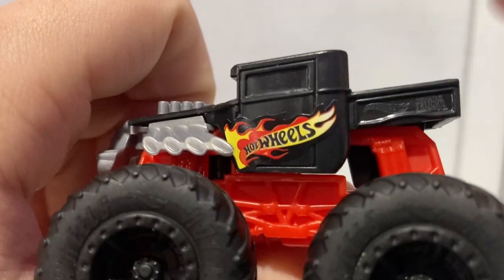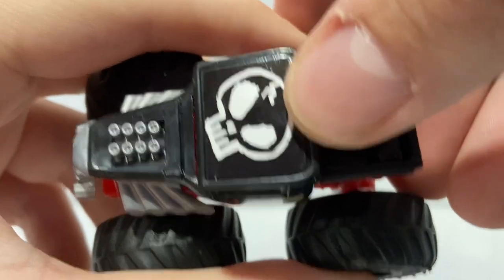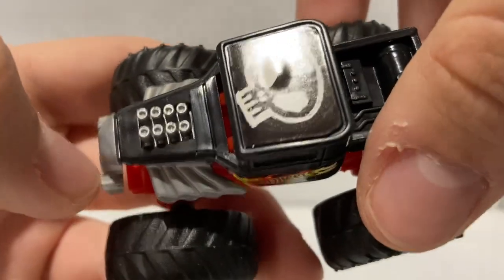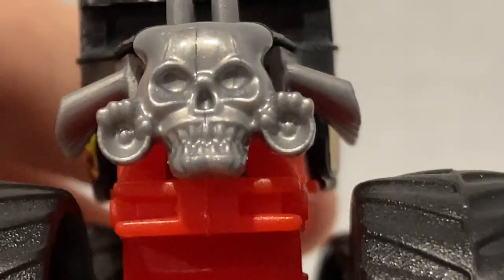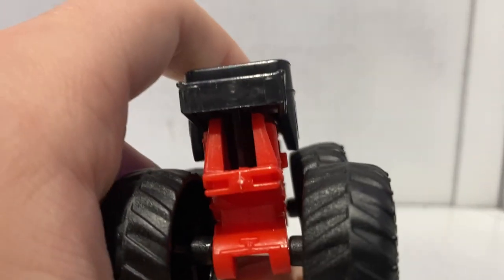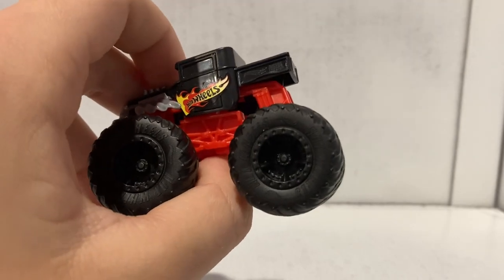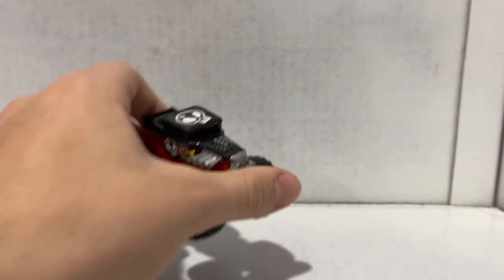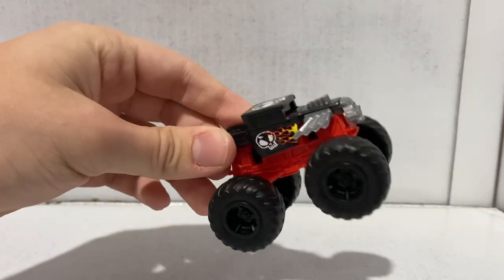The other side has the Hot Wheels logo and flames again with the logos in the back — everything is just mirrored. On top you can see all the details: the famous skull drawing, the fuel tank and battery, and eight headers sticking out. The front has the famous skull grill with headlights, zoomies, and the hands there, which looks super cool. The back end is blank. Tires are black with black rims. It also has that dynamic steering. That is Bone Shaker, the first truck of today's video.